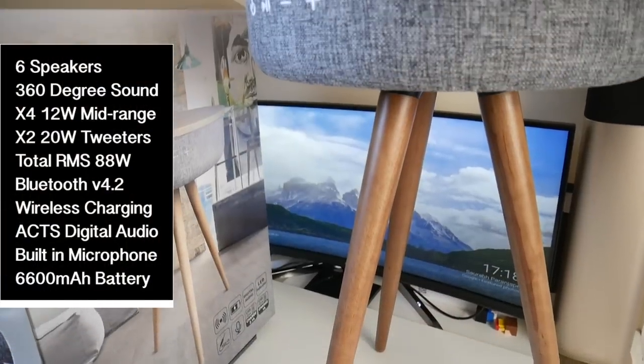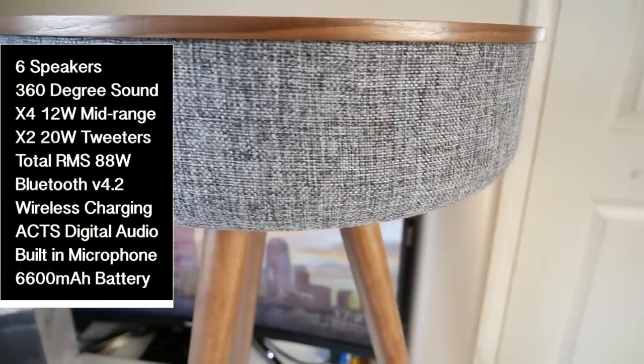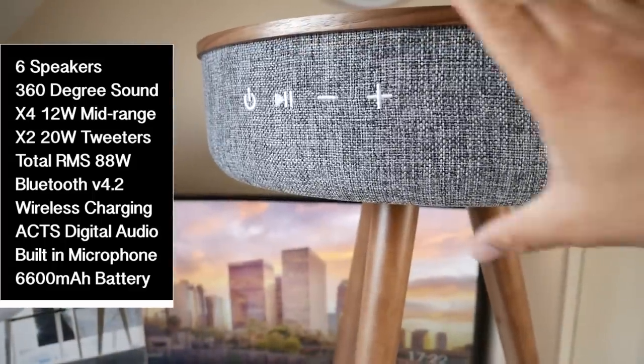This table has six speakers built in to provide 360 degree sound, consisting of four 12 watt mid-range drivers and two 20 watt tweeters, giving you a total RMS of 88 watts.